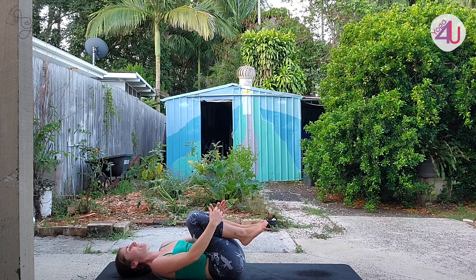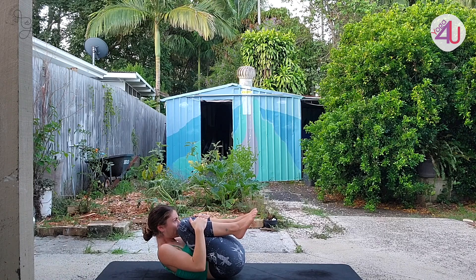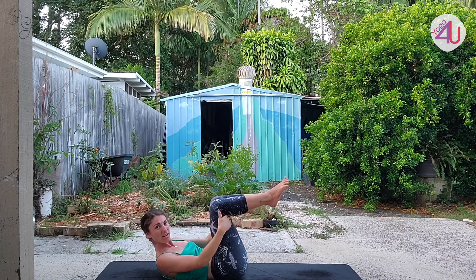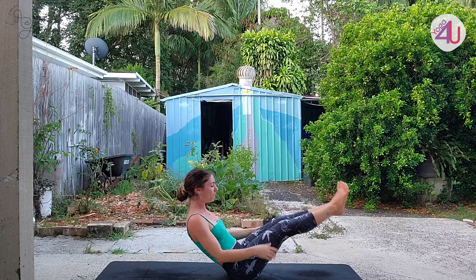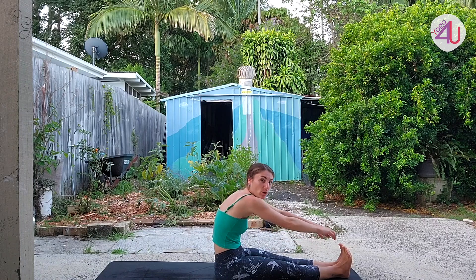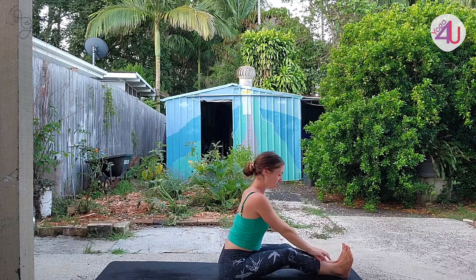Bring the knees into the chest, give yourself a nice big squeeze, and lift the head up off the floor. We're going to roll along the spine to come up — have a little fun with this one because yoga can be fun. Come to sit all the way up with the legs extended. We're going to do a forward fold to release the back. If the back of your legs are tight or you have tight hamstrings, bend your knees and even put some blocks under your legs to support you. It's better to have a nice straight back with bent knees and find that forward fold.